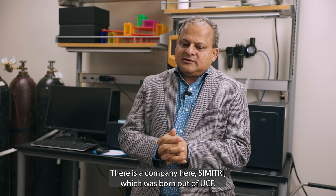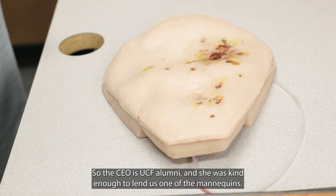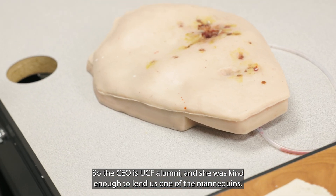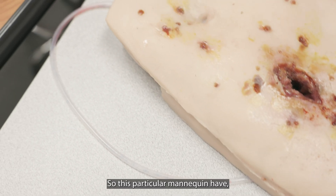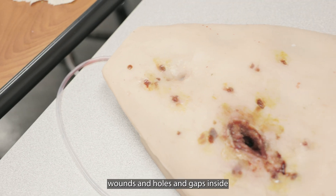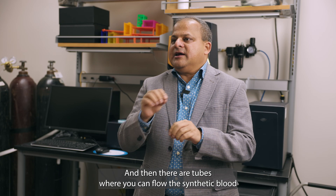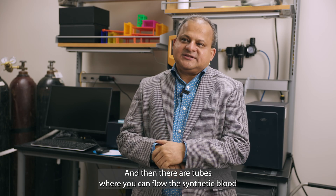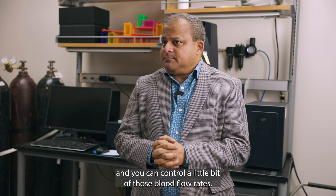There is a company here called Symmetric, which was born out of UCF. The CEO is a UCF alumni and she was kind enough to lend us one of the mannequins. These particular mannequins have wound holes or gaps inside, and there are tubes where you can flow synthetic blood and control the blood flow rate.